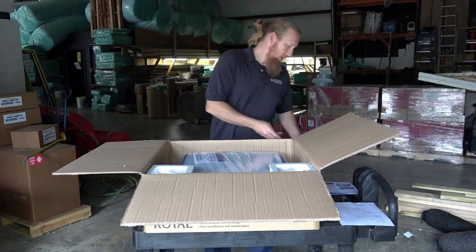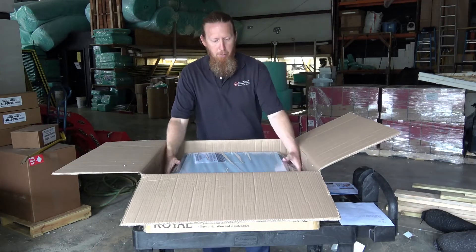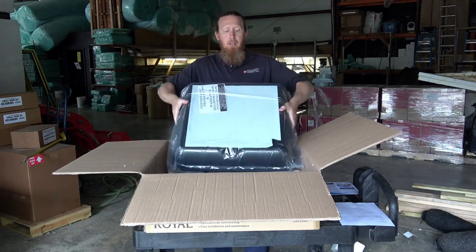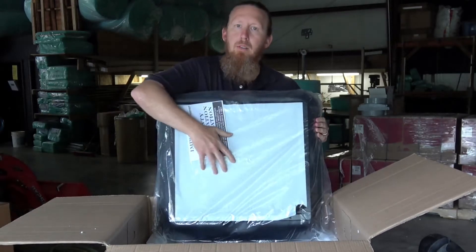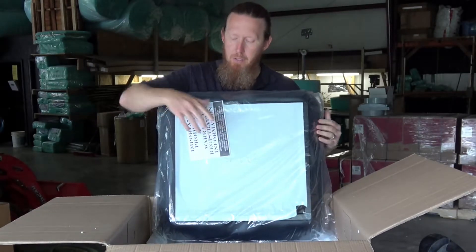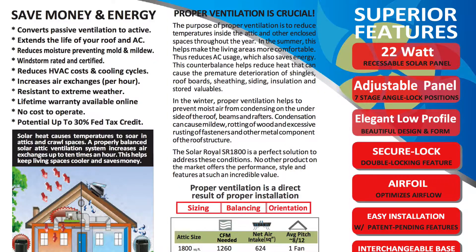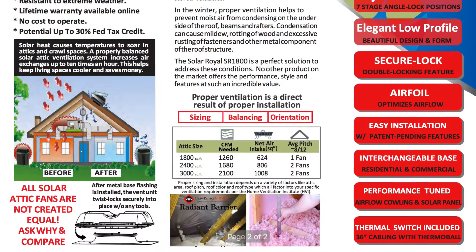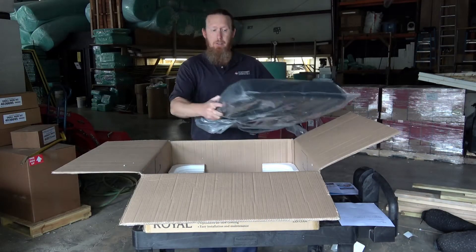It comes with all the hardware you need to install it, and I'm just going to show you a little bit about what it is. It's very lightweight. This is to protect the solar panels right here. This is a 22-watt unit. It does about 1,800 square feet of attic space and will move about 1,300 CFMs of air. So if you currently have a passive system, this is a great way to install something to give you an active system.